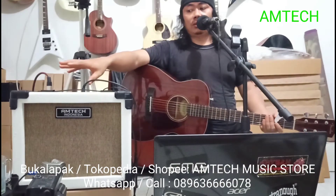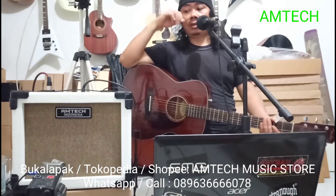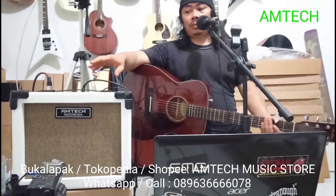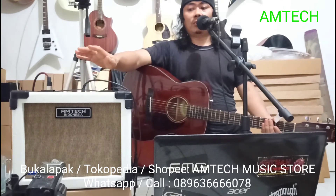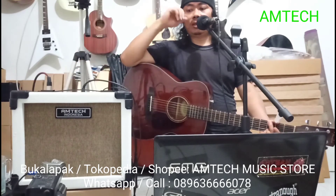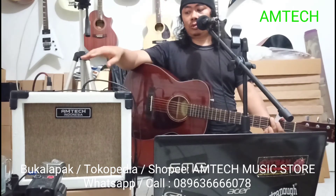Ampli ini nggak cuma buat gitar akustik. Buat gitar elektrik bisa juga, cuma nanti dipakai tambahan preamp yang ada kabinet simulator-nya. Jadi sebelum masuk ke input pakai kabinet simulator-nya. Kalau buat clean aja sih nggak masalah, kalau distorsi kalau nggak ada kabinet simulator-nya dia terasa agak harsh. Jadi butuh kabinet simulator.